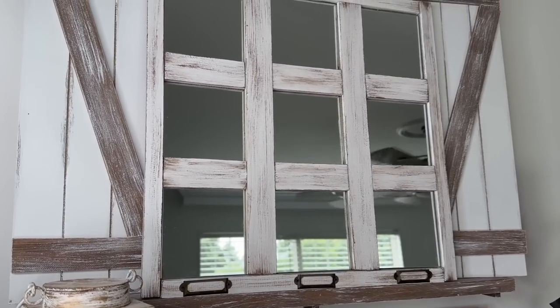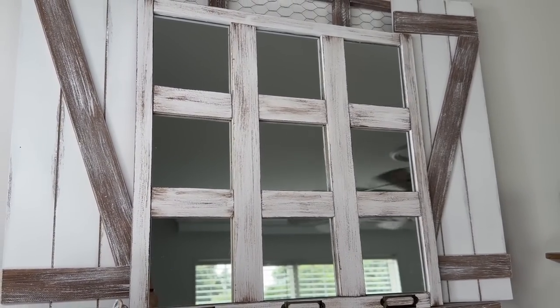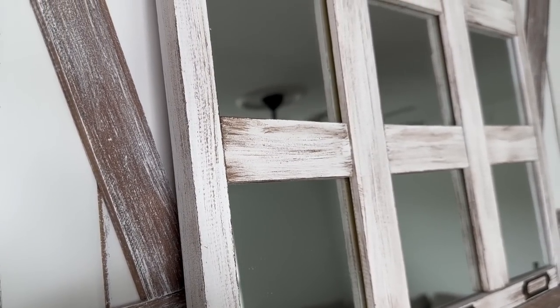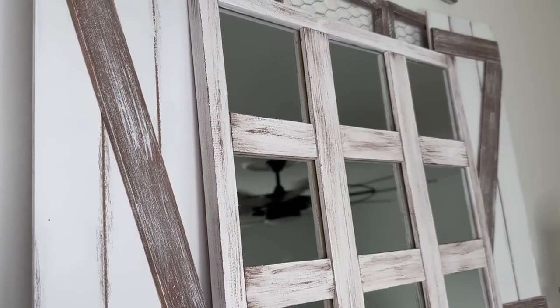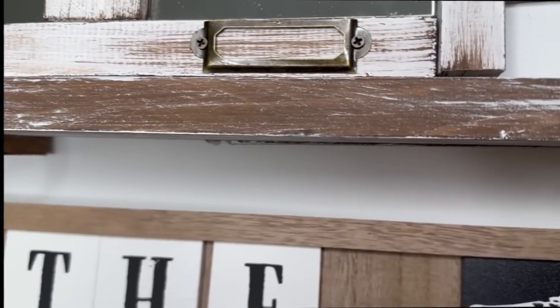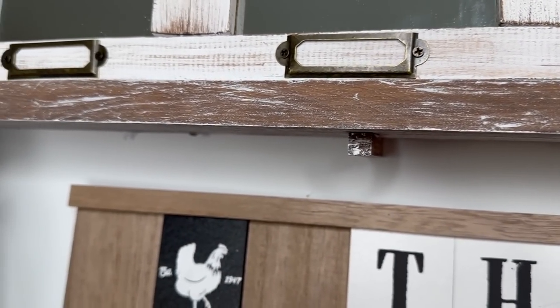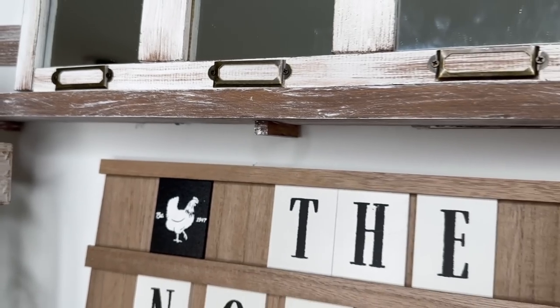Once I was satisfied with the placement of everything, I went ahead and glued all of the pieces down on the edge of each mirror with my Gorilla Glue Super Glue. And just like that, look how absolutely stunning this mirror turned out! I did want to mention that originally I was going to screw the frame together and totally forgot, so I will definitely be doing that to make sure my frame stays together perfectly. I am so in love with this and I cannot wait to hear what you guys think.